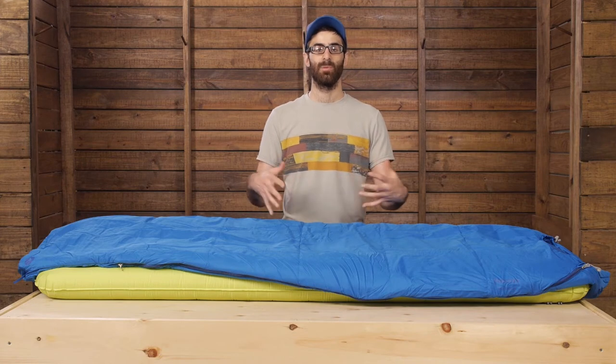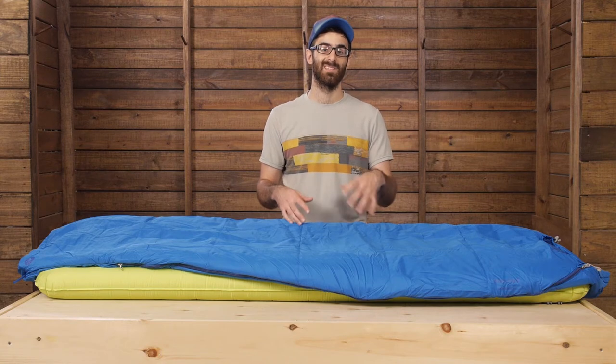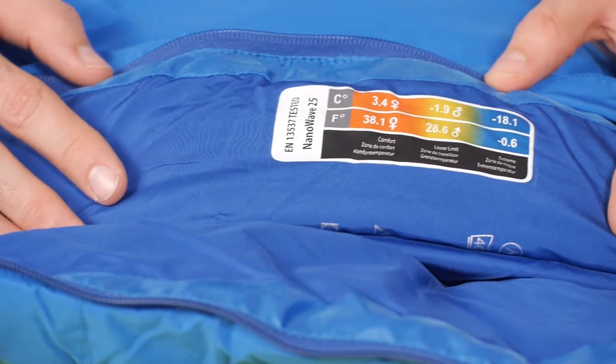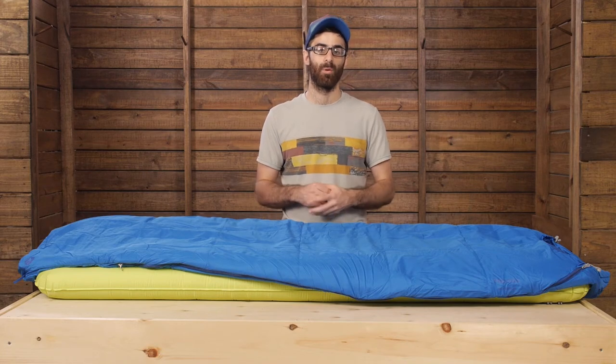The bag is labeled as a 25-degree bag, but that is the lowest temperature it is meant to perform at. The listed comfort rating is right around 38 degrees. I usually tell folks to add 10 or more degrees to the named rating of any sleeping bag to get the best overall performance.